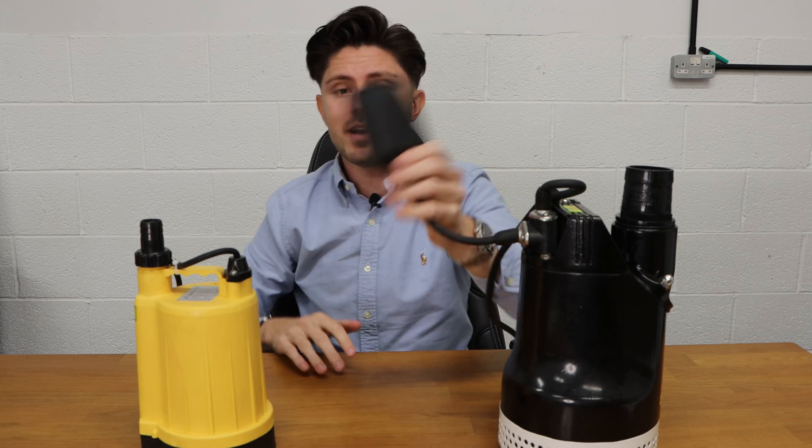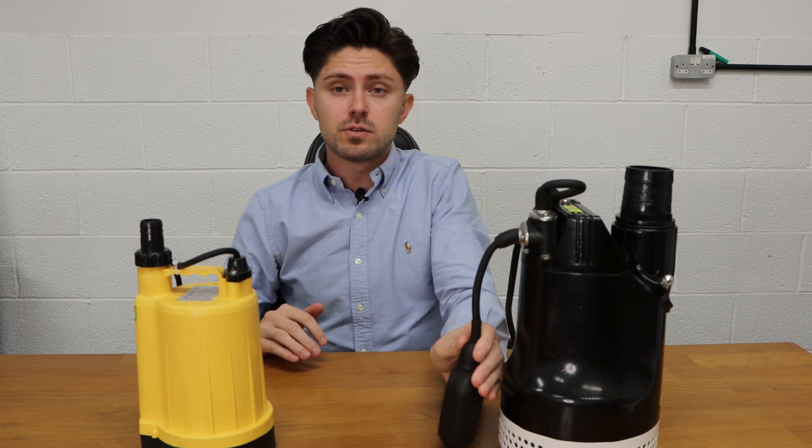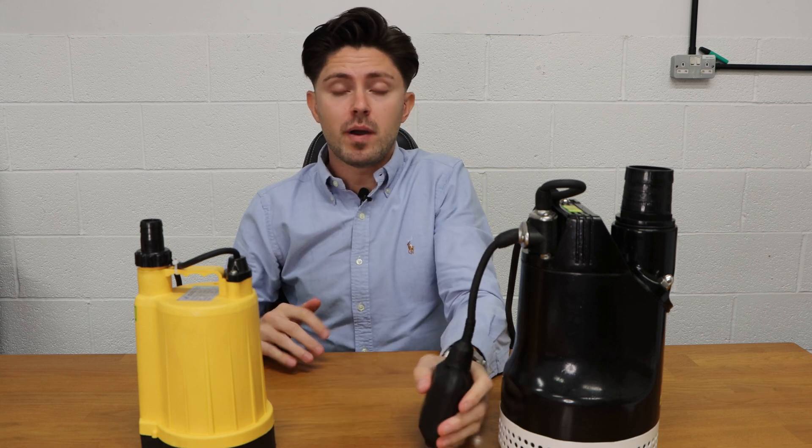Automatic pumps on the other hand have a float switch, so they tend to not pump as low down because they're reliant on the float switch operating the level. Many operate in a similar fashion to the cistern in your toilet, with a float telling the pump whether to turn off or on. This one has a little micro switch inside the pendant — as the water level rises it turns the pump on, and as the water level drops it turns the pump off.